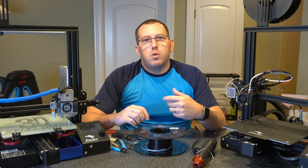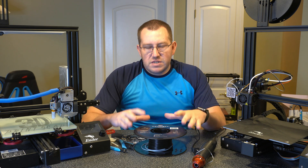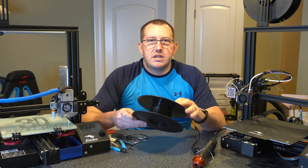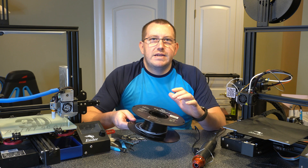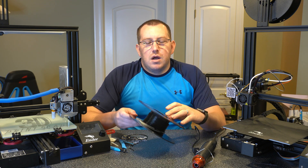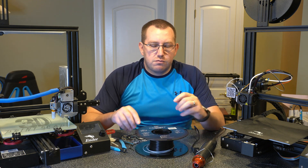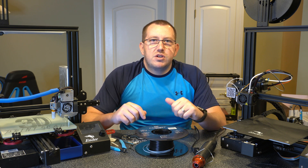First I wanted to talk about when you might want to fuse filament together. I have this piece here that I did for the video, basically fusing two pieces together with different colors just so there's a clear contrast. Basically, if you have a bunch of scrap filament or a roll that's almost empty and you want to combine it with another roll, that is a good option.